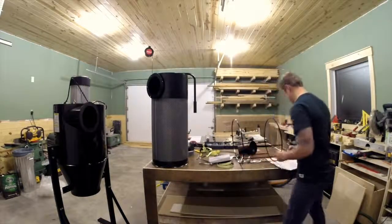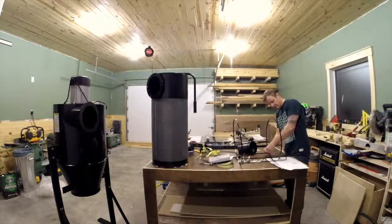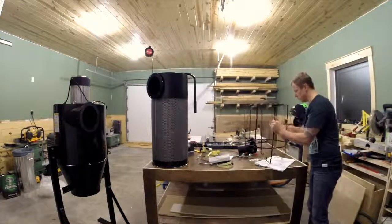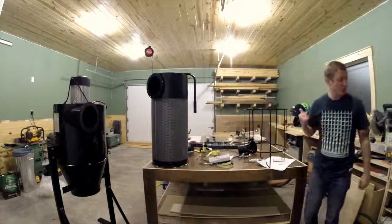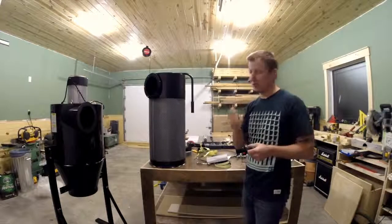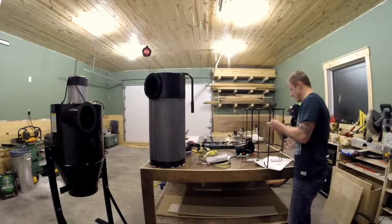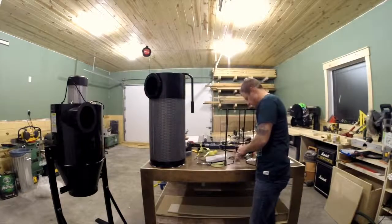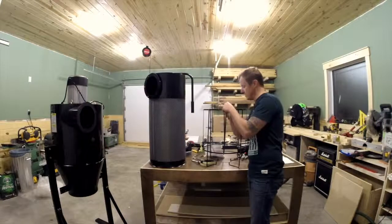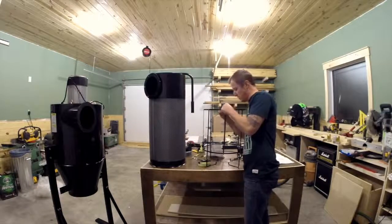I've got a feeling this will be the part of the video where I put it on super speed, because I don't even want to be here in real time. I need a 6mm wrench to save you a bunch of time — 6mm. If you don't have a 6mm, what a great opportunity to go buy a brand new set of wrenches. Actually, why do I have a wrench? This is socket work. If you don't have a 6mm socket, what a great opportunity to go buy a brand new set of sockets.